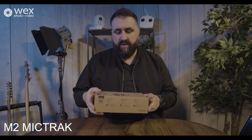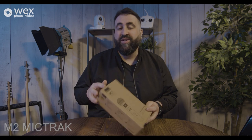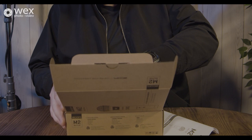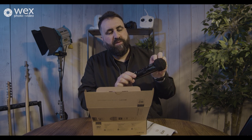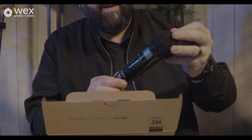Let's start with the M2 MicTrack — M2 standing for two-track audio recorder. It has an XY stereo microphone configuration. I love that they all come in a cardboard box with no plastic in sight. It comes with a pop shield and windshield hood on top, which is removable — a really nice feature for when people are breathing or it's windy — and a mic clip is included.